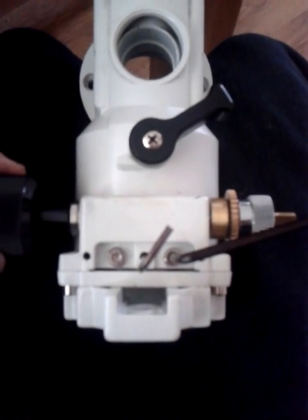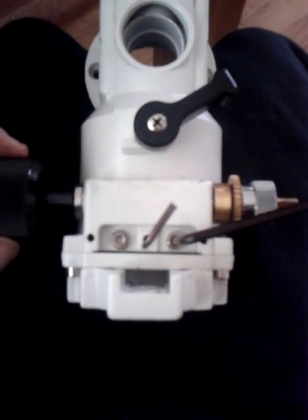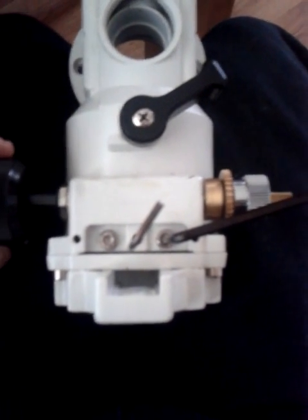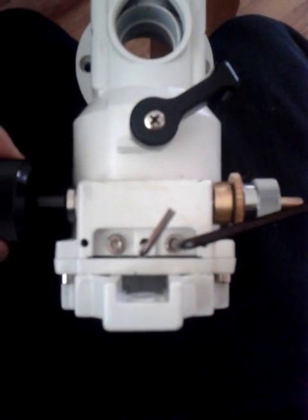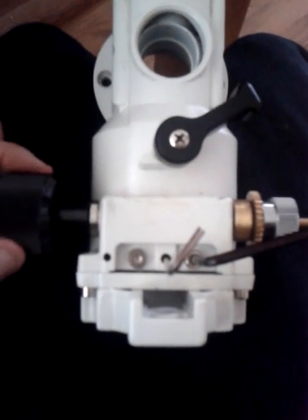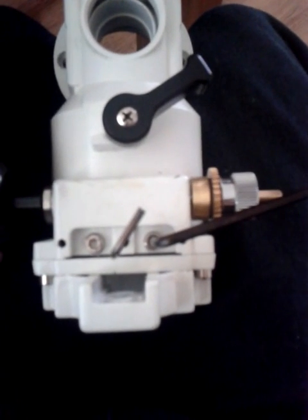I'm showing people here how to adjust the EQ5 mount when you want to make sure there's no loose play in your gears. What you're looking at here is the RA axis, and what I'm doing is turning the handle — I've taken up all of the slack.